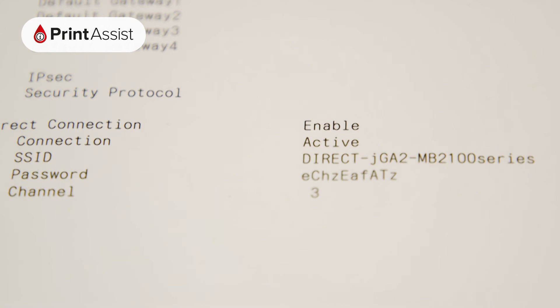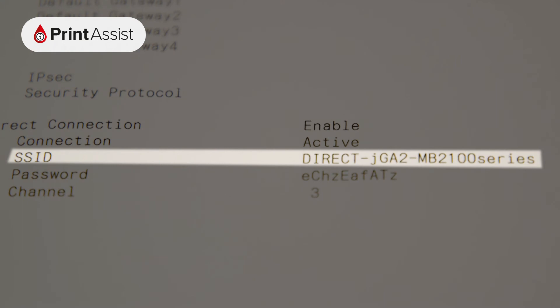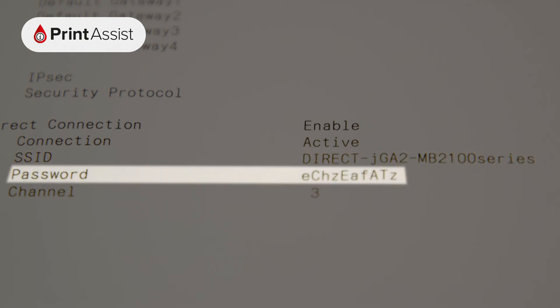If you're looking to set up devices with Wireless Direct, look under Access Point mode. If it's enabled, you'll see the SSID, which is the name of the network, and the password that you'll need to enter on your device in order to connect to it.